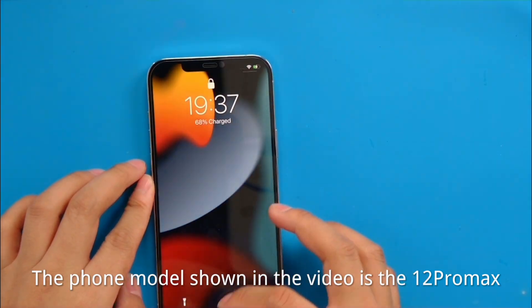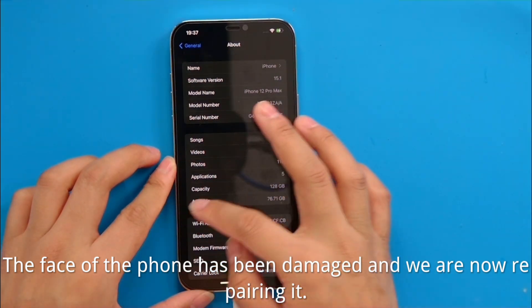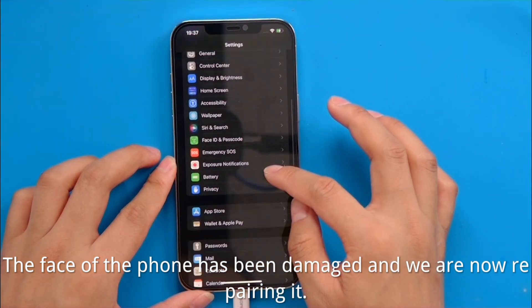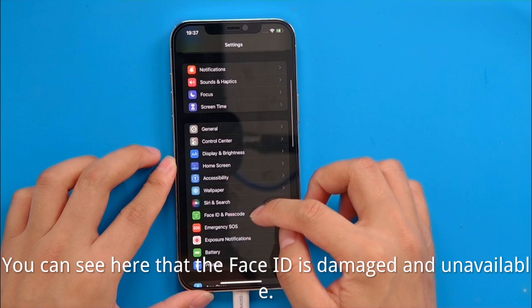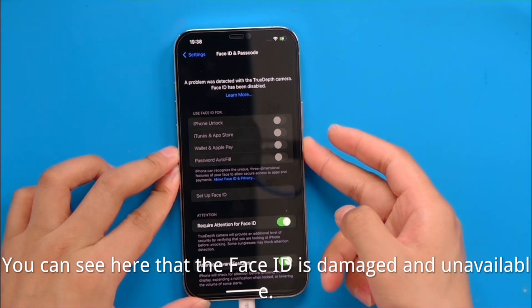The phone model shown in the video is the 12 Pro Max. The face of the phone has been damaged and we are now repairing it. You can see here that the Face ID is damaged and unavailable.